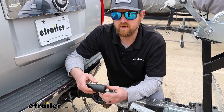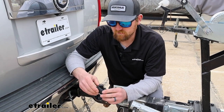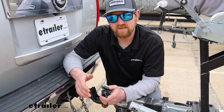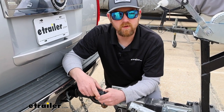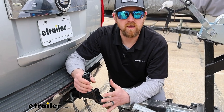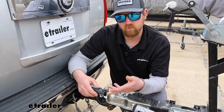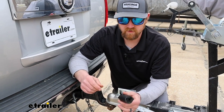Compared to some of the other ones out there, they're all about the same. Some of them have cool things like built-in testers and stuff like that, which might be important to some people. But if you're looking for a really economical way just to be able to plug in and hook up your 4-way flat trailer connector, you definitely can't go wrong with this.